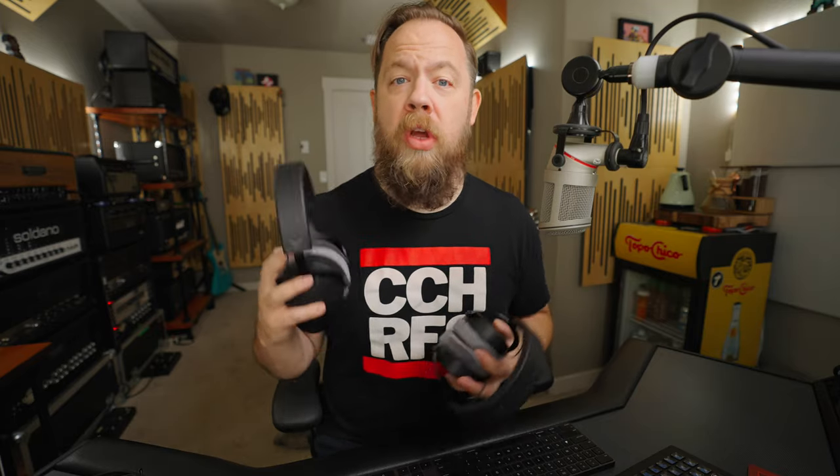Beyerdynamic are a staple in the audio world, and as far as headphones go, you can find them from the home studio all the way up to professional, very expensive studios. And there's a reason for that, because Beyerdynamic headphones, in my opinion, are some of the best-sounding and most comfortable headphones around, and the new Pro X-Series is no exception.